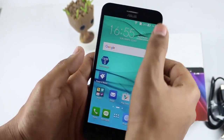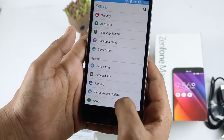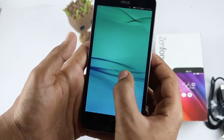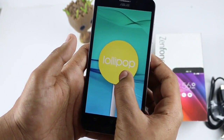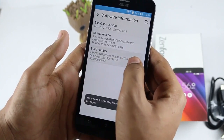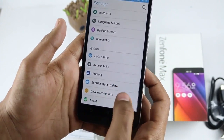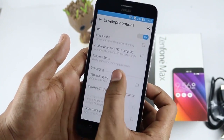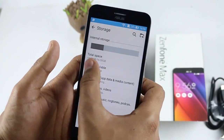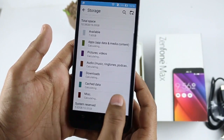This device comes with Android 5.0 built in, and when you go to Settings it shows the model number Z010D. If you want to activate Developer Options, go to Software Information and tap the build number seven to eight times — then you'll have a Developer Option where you can customize USB debugging, animation speed, and various things. The available storage out of 16GB is 7.60GB with no applications installed.